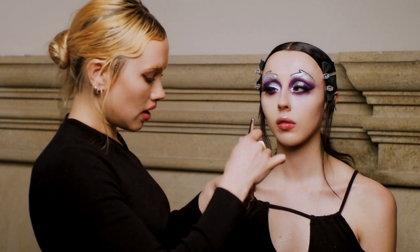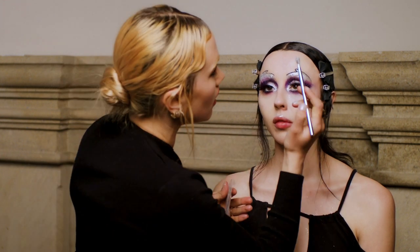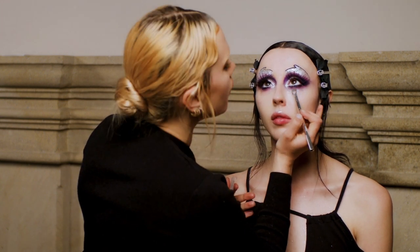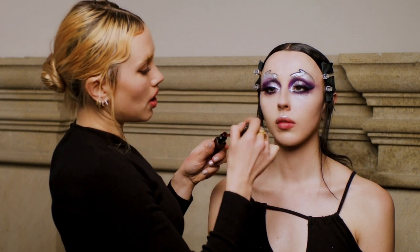The final touch for the eye is just to go in with a little bit of glitter just underneath the bottom lash — I'm taking a really fine glitter and popping a little bit under there.